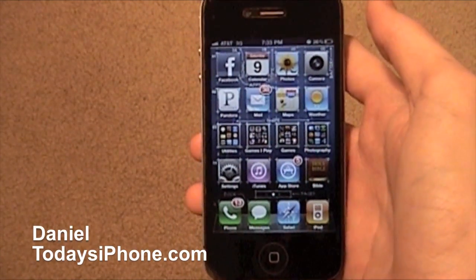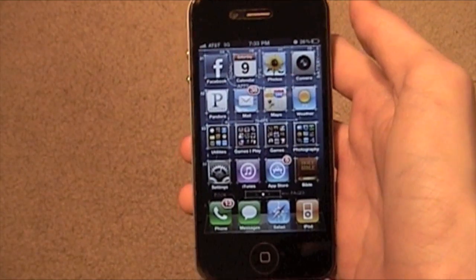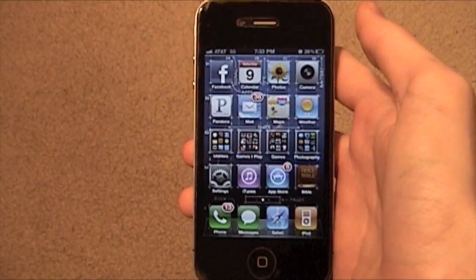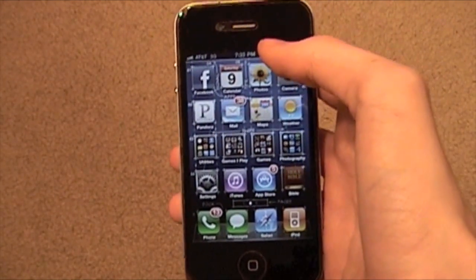Hey, what's up? I'm Daniel from TodaysiPhone.com. Ever since updating to iOS 4.3, I have had crappy battery life. Not everyone has, but I have, so I'm going to show you some tips for conserving your battery life.